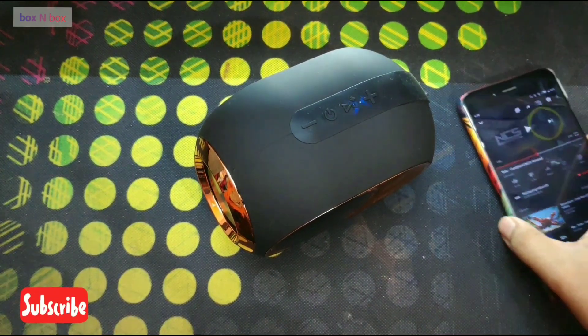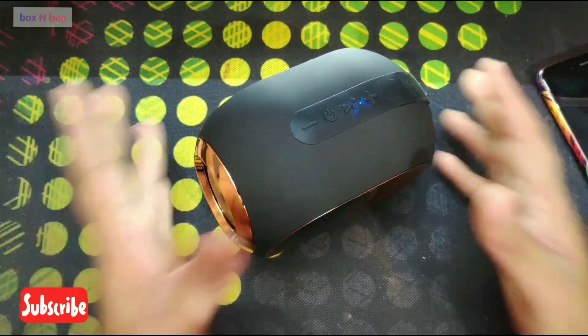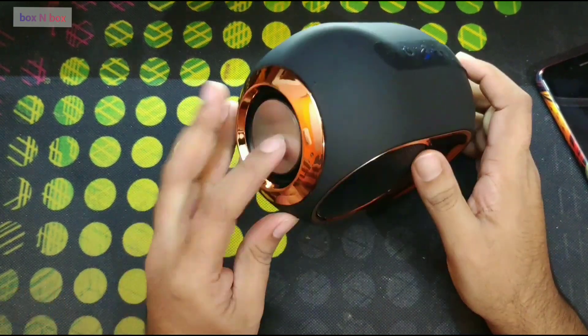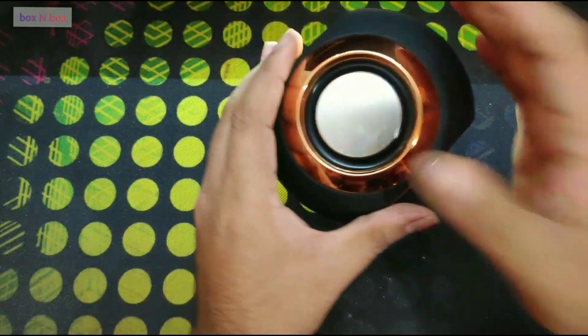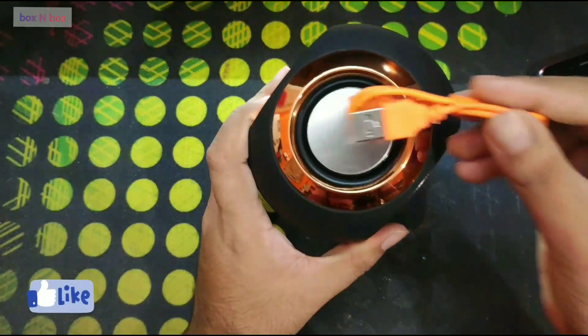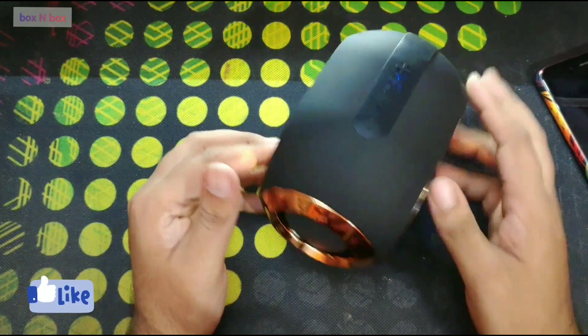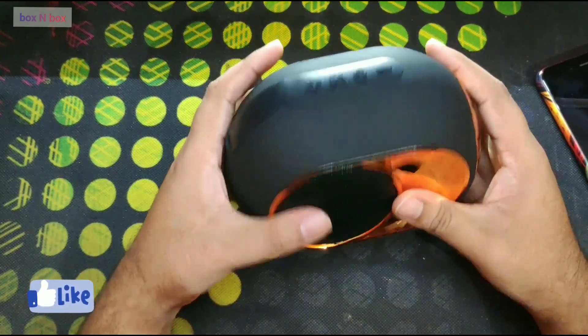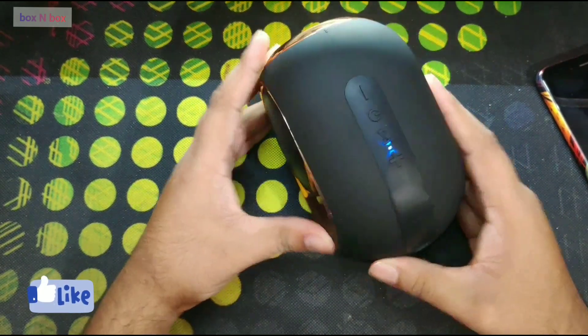I'm surprised actually — the sound is really loud, really loud, and this is no gimmick. It actually does deliver bass. As you saw, I put this on the surface and it was bouncing. I'm not too sure about the studio effect — I need to test it with some songs. But overall, the first impressions are really positive.